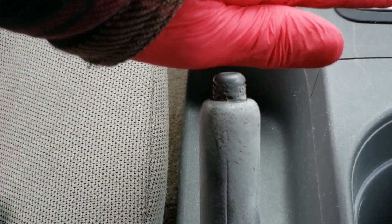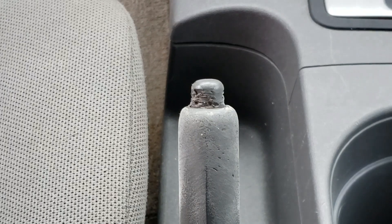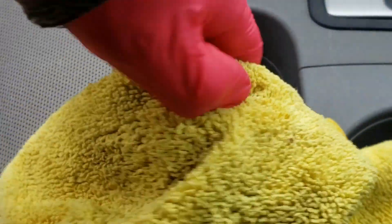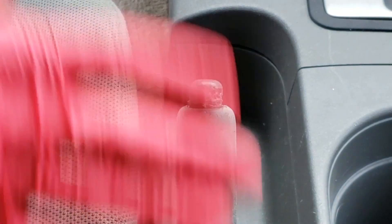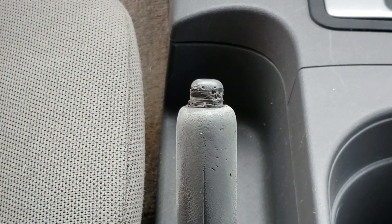I'm going to actually clean that because I don't want to melt any dirt into it. I just got my towel damp with my all-purpose cleaner. It's already looking pretty snazzy, trying to say so myself.